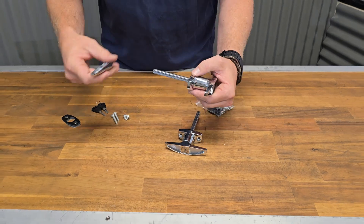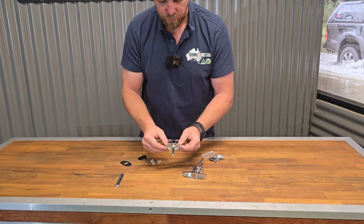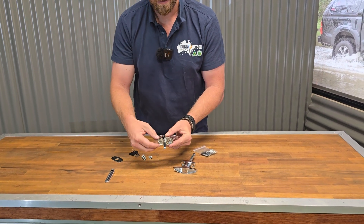So a very simple and easy handle. With the rear fixing option you're going to get additional security because your mounting points are behind your door.